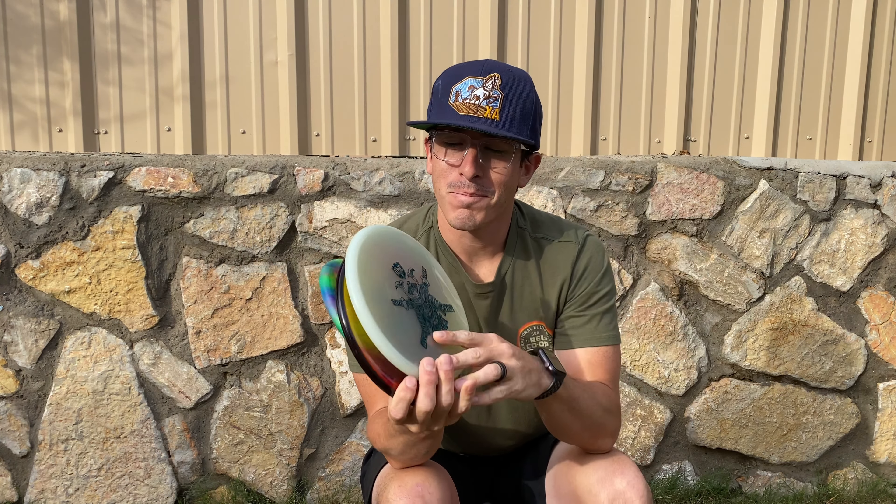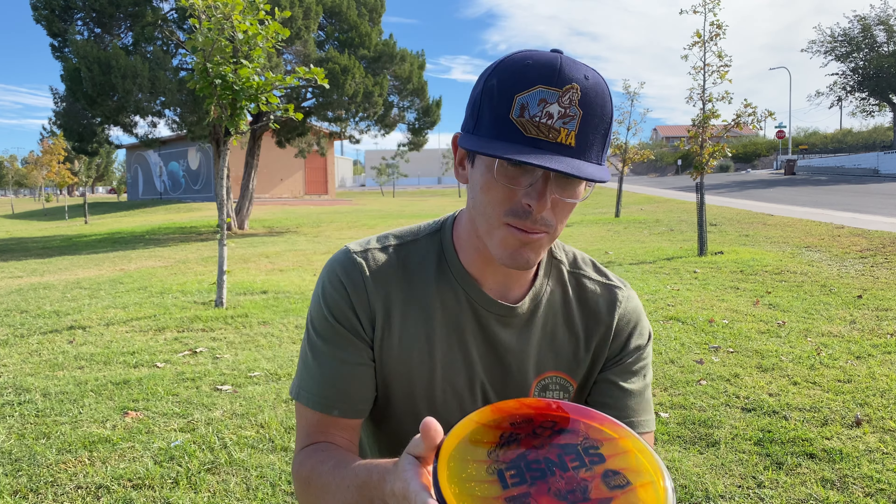Today I want to look at the Glow Sensei. What I have found is that Dysmania, in my opinion so far, has three different versions of a Sensei. One I found to be more stable and straight, another I found to be more overstable. So where does the Glow Sensei fit in? Let's find out.